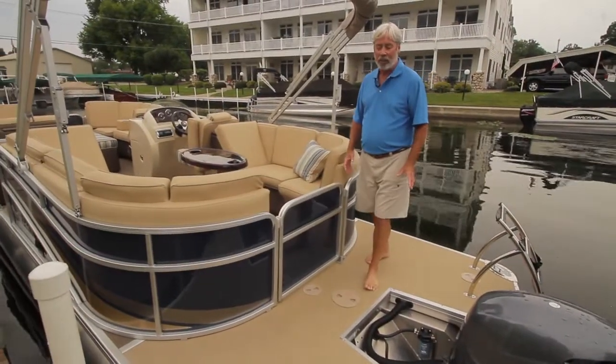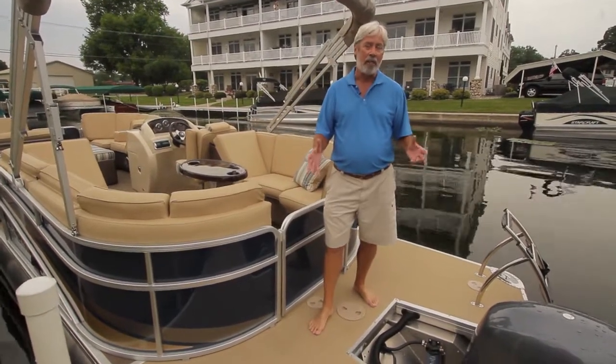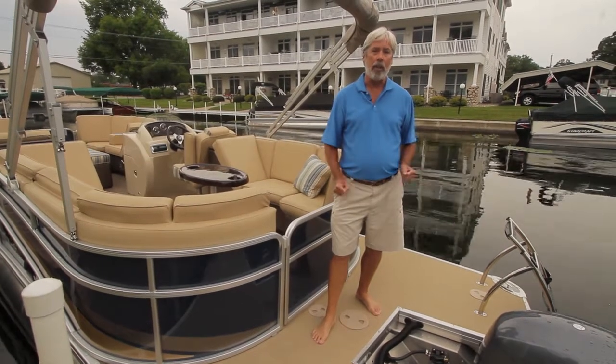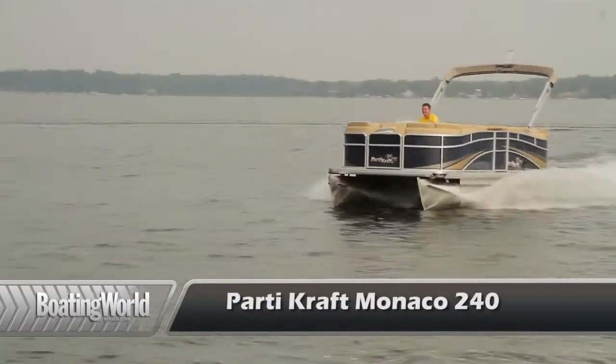I don't know too many pontoon boats that have their own helicopter landing pad, but the PartyCraft Monaco 240 is certainly one of them. For more information on this model and other great boats, go to boatingworld.com. I'm Alan Jones and we'll see you out on the water.